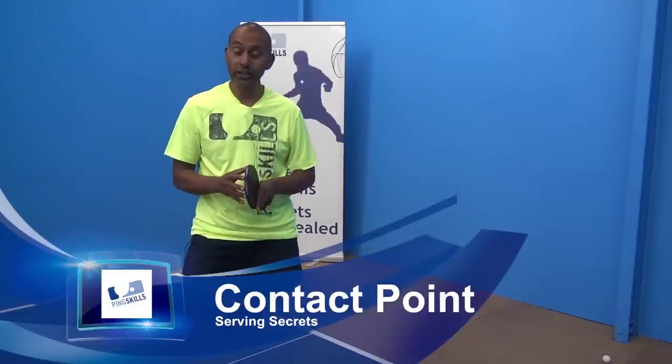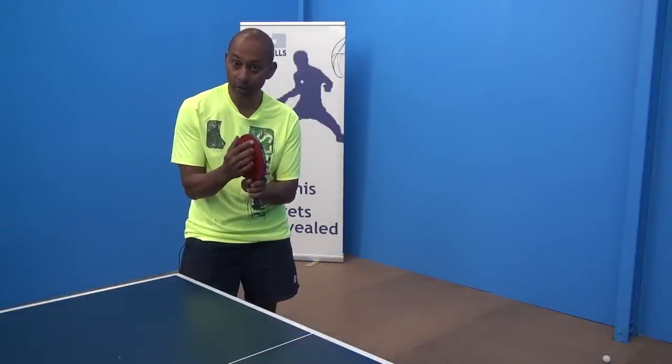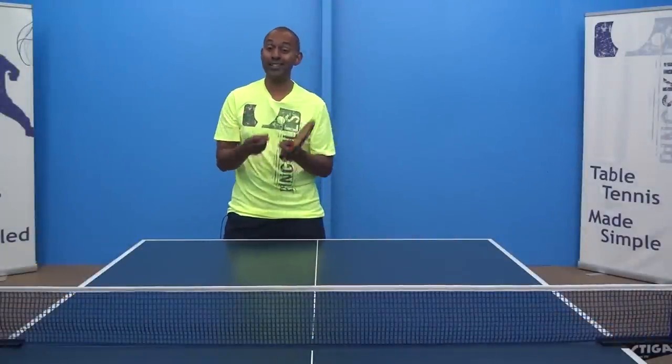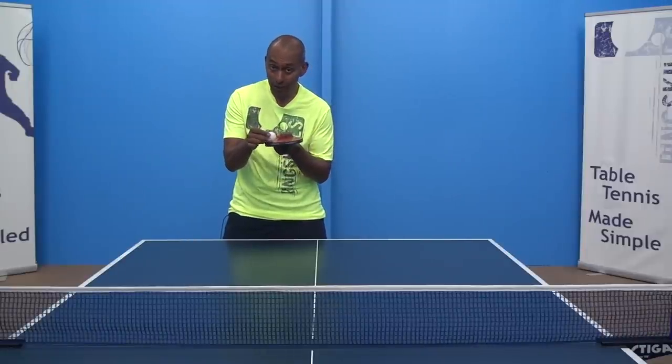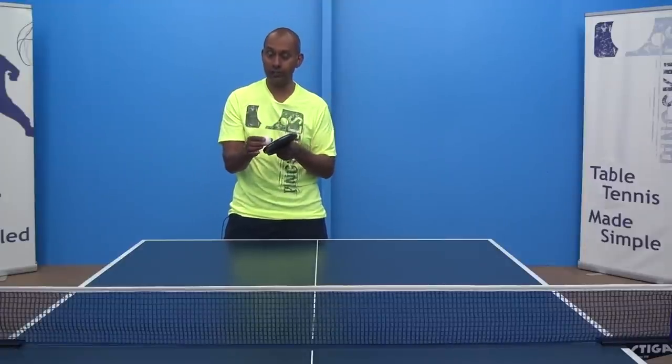Hi, I'm Alois Rosario. Today we're going to talk about the hitting point on your racket to get more spin on your backspin serve. The two critical factors to generate spin are firstly the brushing contact you get with the ball, and secondly how fast that contact is.